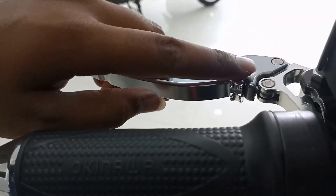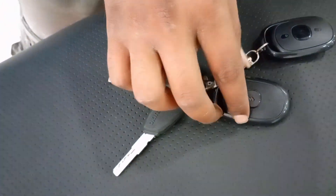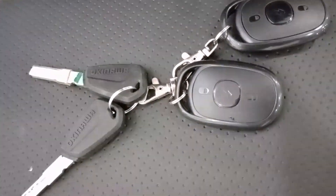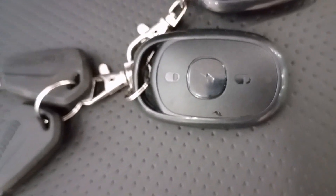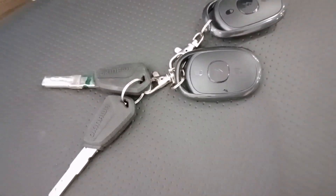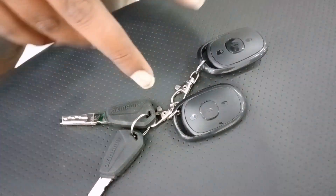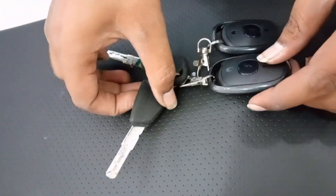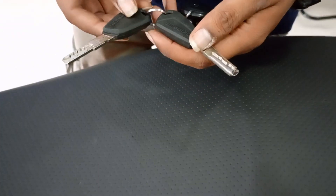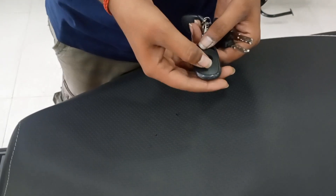Here you can see two manual keys and two remote keys. This is a new update — the Price Pro came with two manual keys and only one single remote key, but the Price Plus comes with two remote keys. This is one additional change between the Price Pro and Price Plus.